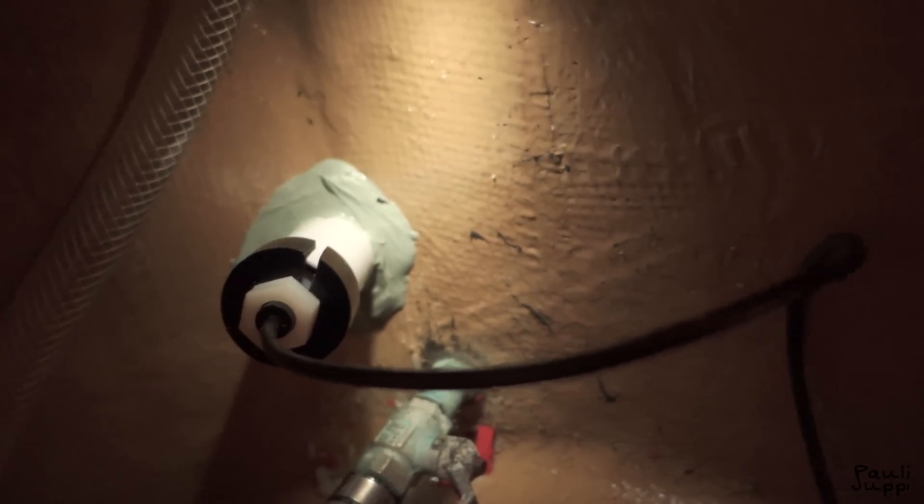I also redid the depth sounder. Last summer I MacGyvered it — I just put the instrument on the hull and covered it in a lot of silicone. It was working but not perfect. So I ordered the original part for the inside-hull installation — there's a tube and oil involved — and it's working better now, so that's a real improvement.